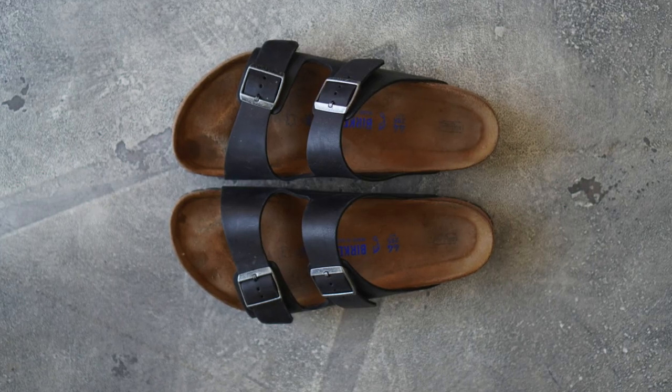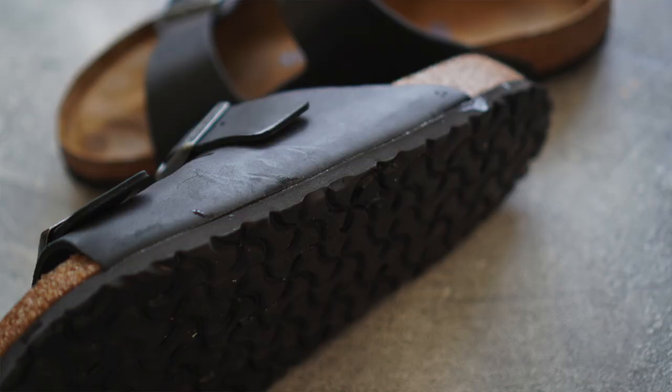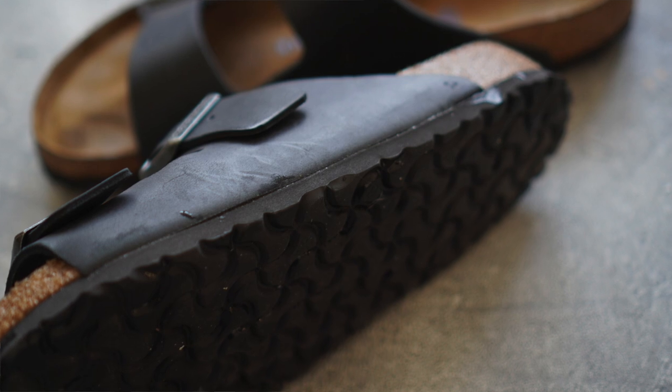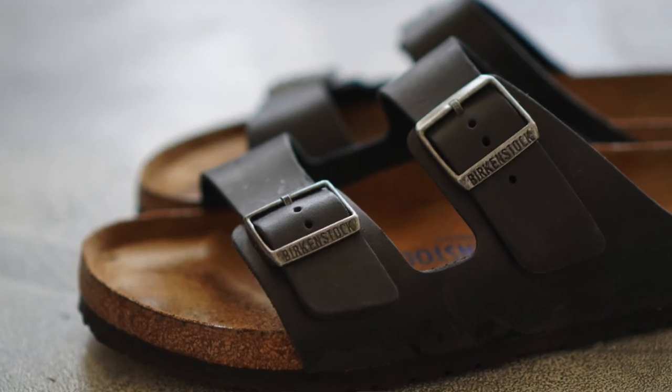And then the insole is made up of suede — you can kind of see the darker spots where my feet wear more. And then the leather straps are very thick and you get some nice metal buckles right there. Other than that, that's kind of all the materials in these sandals.